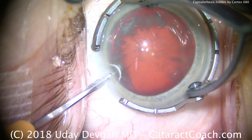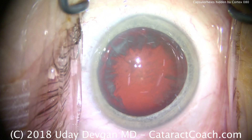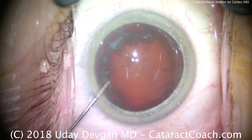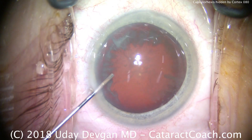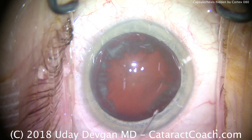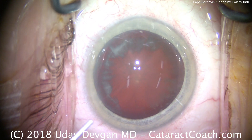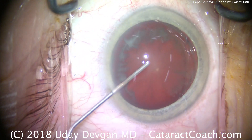CataractCoach.com presents an interesting case. It is a routine cataract, but one thing that's different is the pattern of the lens cortical opacities. From about the 7 o'clock to about the 12 o'clock position, the cortical opacities are blocking just about the position where our capsulorhexis will go. So how do we deal with this?